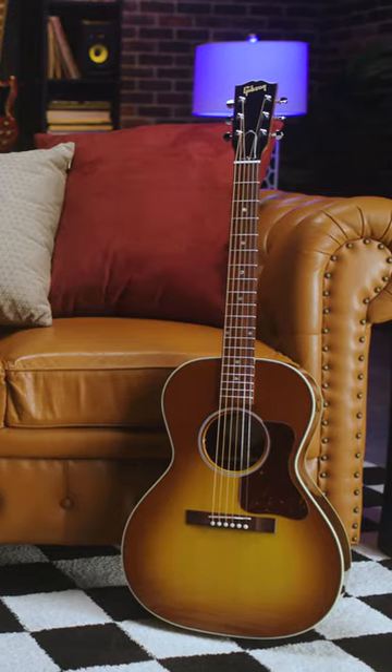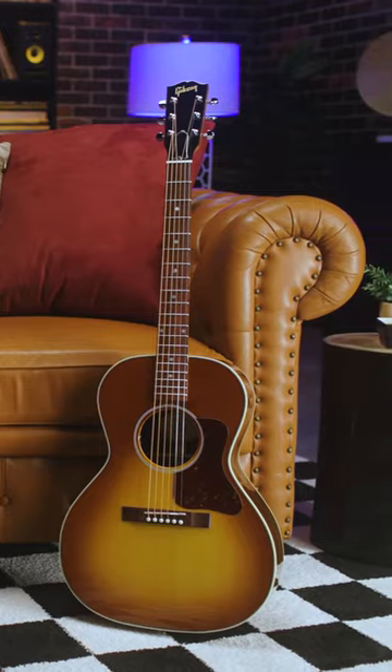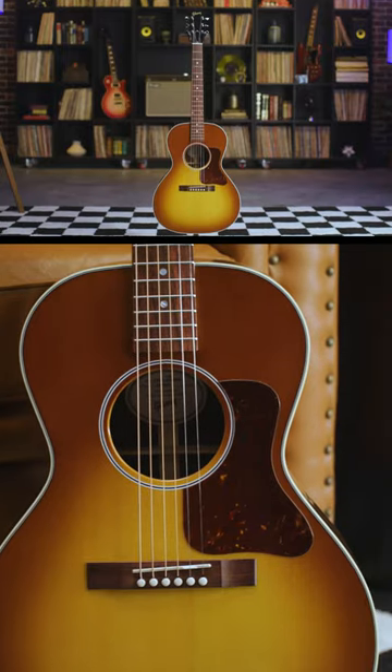Last, we've got the L-OO. Smaller, tighter, more focused. Great for smaller frames, for kids. It's a great travel acoustic — a good alternative.